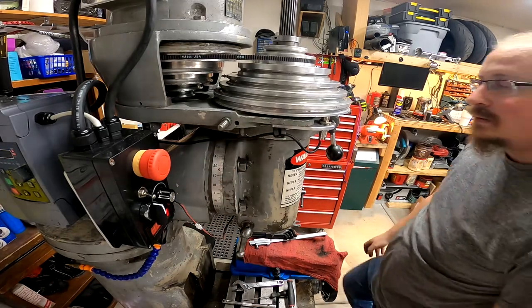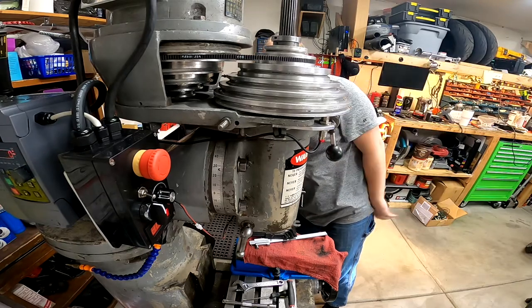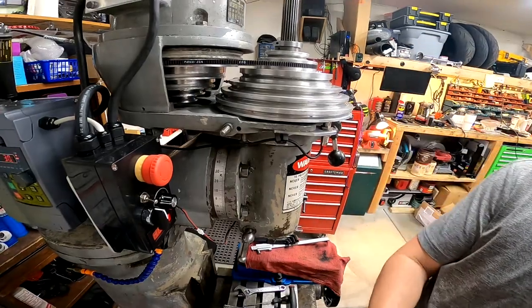Okay, so at 30 Hertz we should be putting out about 1050 RPM.